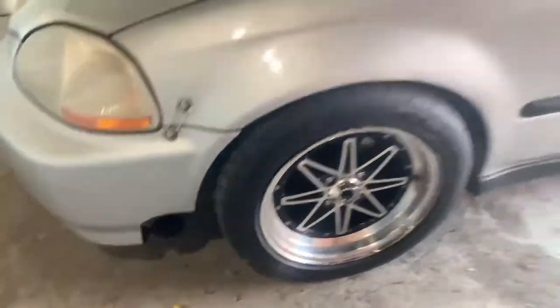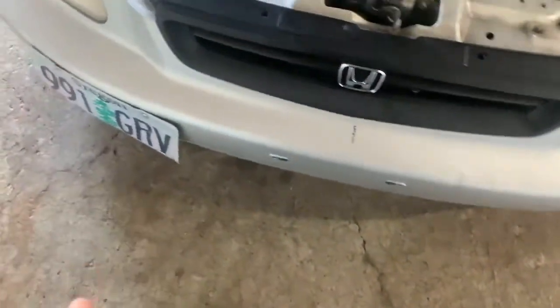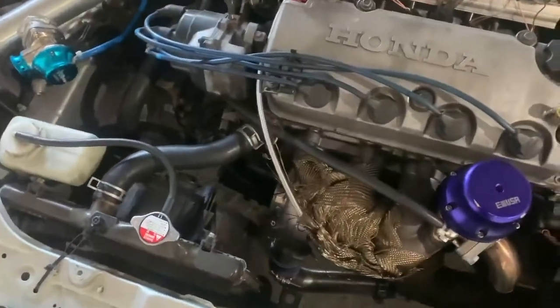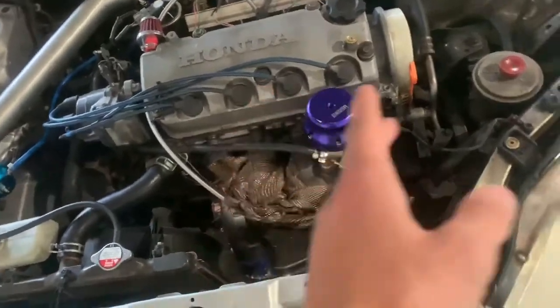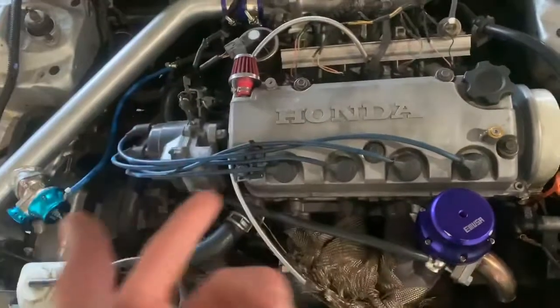Now under the hood — this is where it all happens. I picked up the Emusa eBay turbo kit for about $850 shipped to my door. We've got the Emusa wastegate; it's a full Emusa turbo kit. And there's my intercooler — yeah, it's held on with zip ties, I know. It's just temporary.